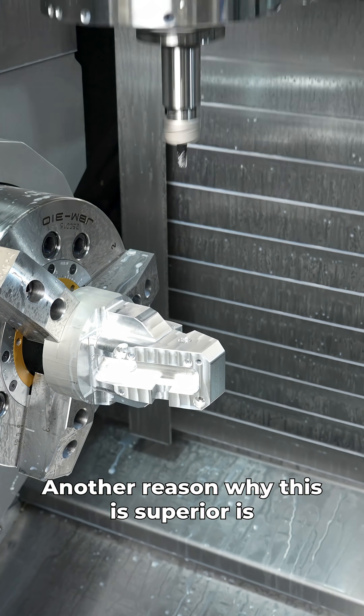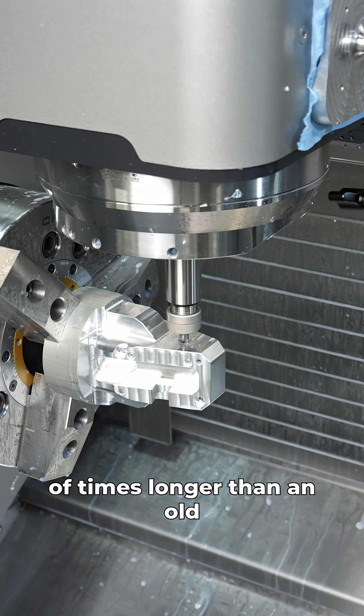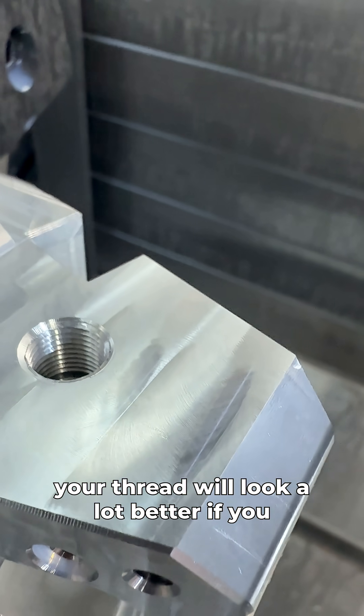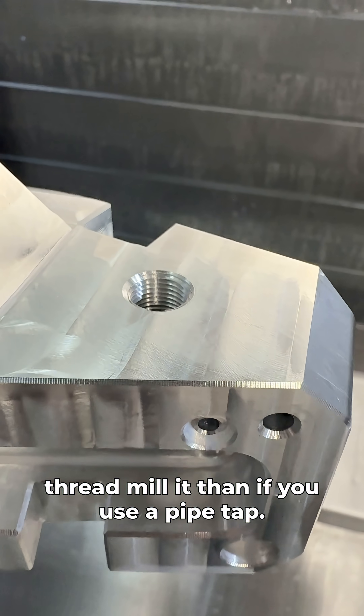Another reason why this is superior is because of tool life. A thread mill will last hundreds of times longer than an old school high speed steel pipe tap will. And last but not least, your thread will look a lot better if you thread mill it than if you use a pipe tap.